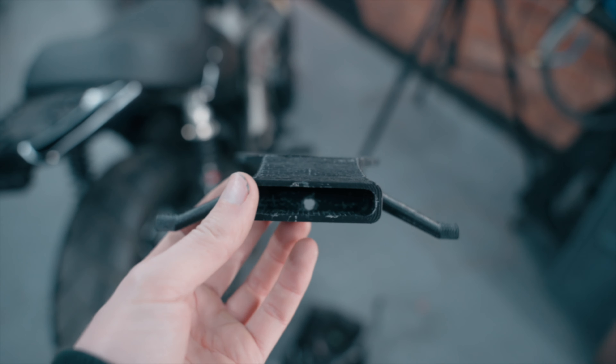After scanning the area we found the best mounting spots, and after jumping into Fusion 360 we managed to come up with a design. Let's get it printed out of PLA and see if it fits.